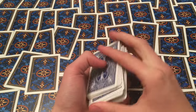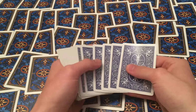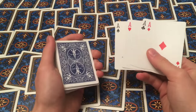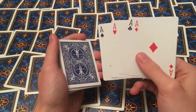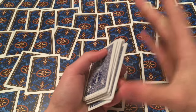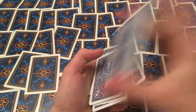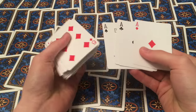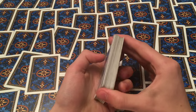The overhand shuffle is a shuffle that everyone knows — most people can do it — but not many people can control the cards with it. So it's a really good convincer that the cards are actually mixed up. With a bit of practice you can control a stock of cards on top or on bottom with a shuffle.